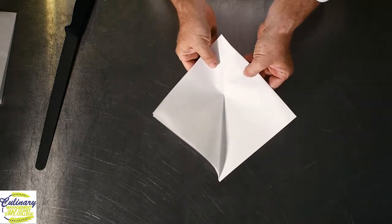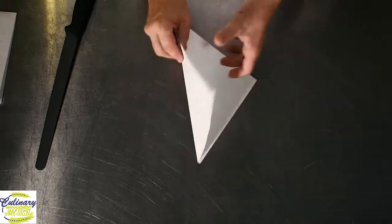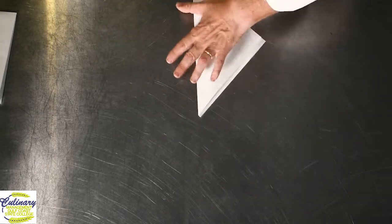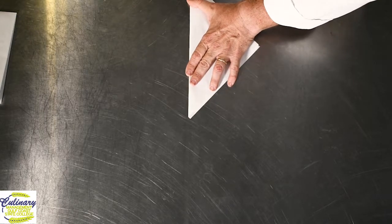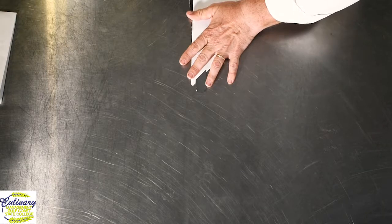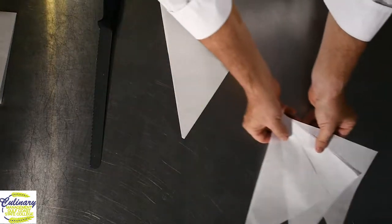Now you've got your triangles and all we have to do is separate them. Find the middle, put your knife in the middle — again lay it flat on the table. This way you don't cut yourself, and simply separate.